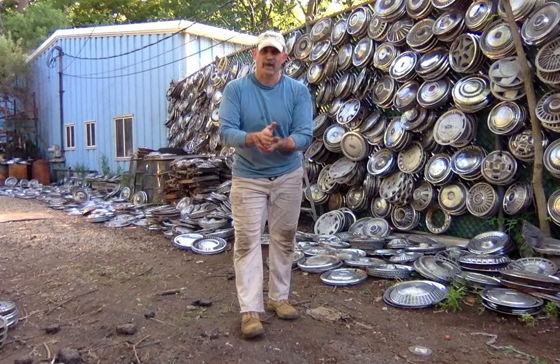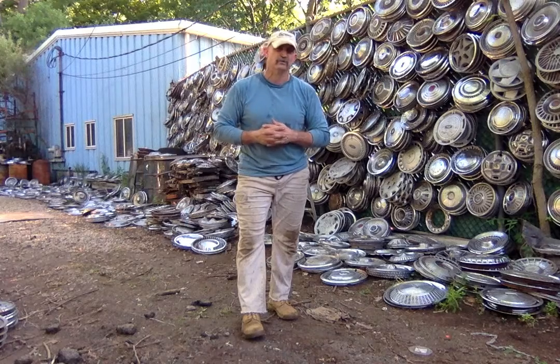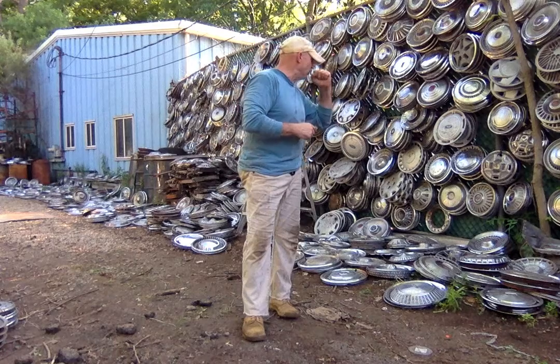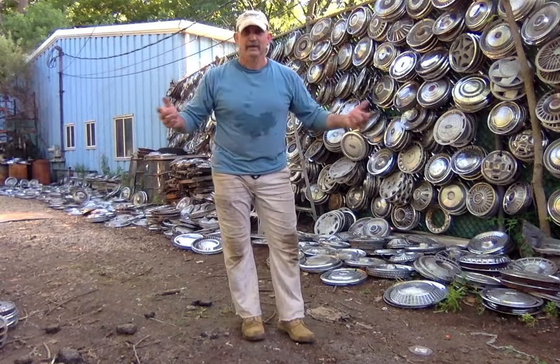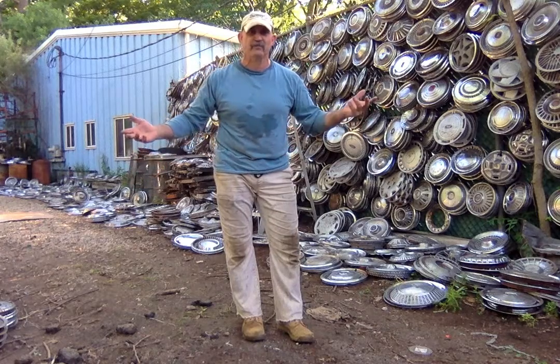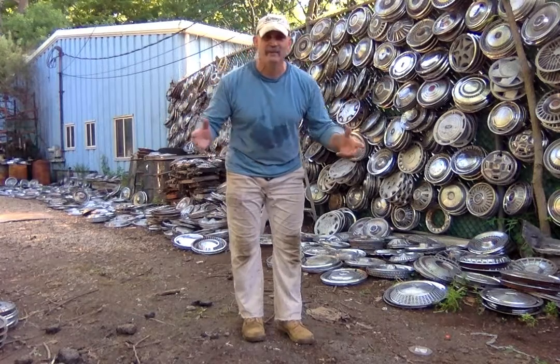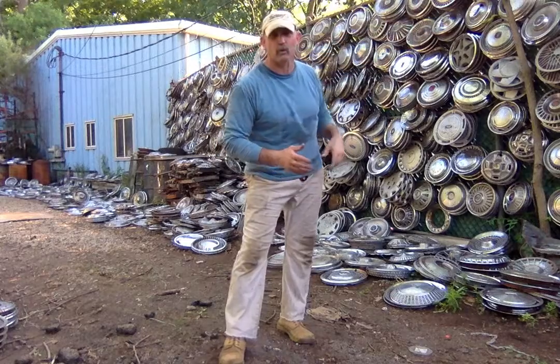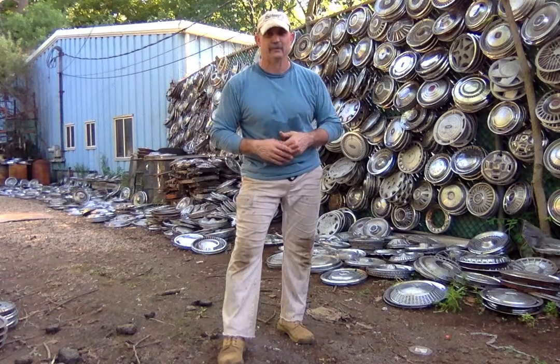I probably won't have the answer until sometime next week. How many sets of hubcaps have I made in my buddy's junkyard? I know today we hung around 50 or 60 of them, and that was just a small little pile. Each one of these caps on the wall is a set of four. So how many sets of hubcaps, and how many hubcaps have I sorted so far?